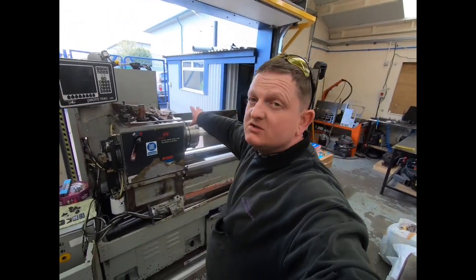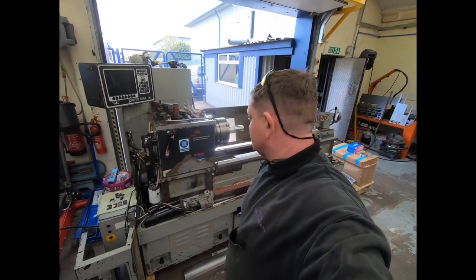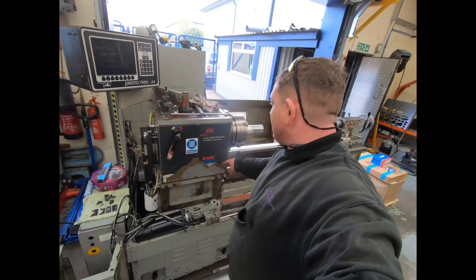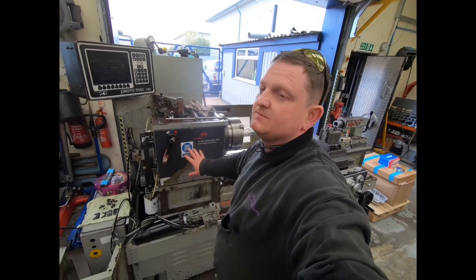Everything like that will be changed. New screens in the windows so you can see what you're doing and light comes through — at the minute they're like frosted glass, you can't see anything. And I've already got a new panel for here because I had one in stock. It's not needy, it's not going to affect the machine, it'll just make it look a little bit nicer.